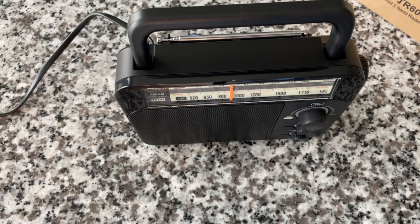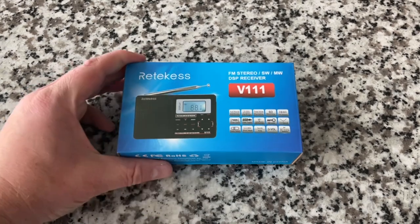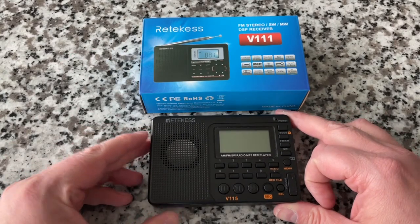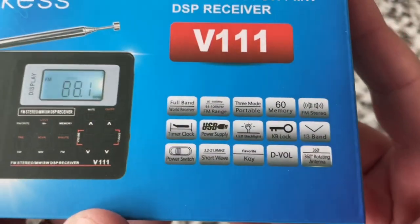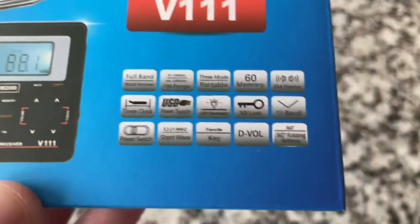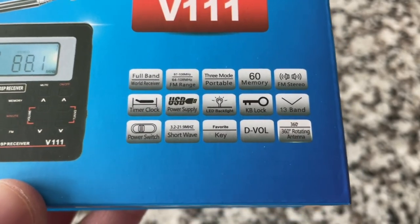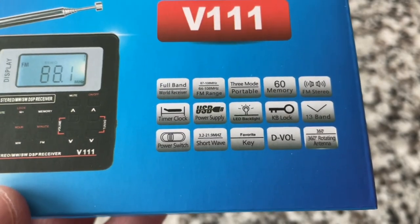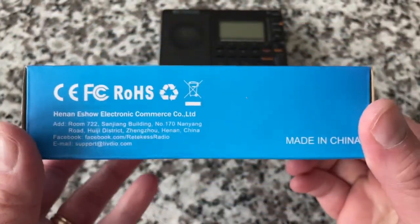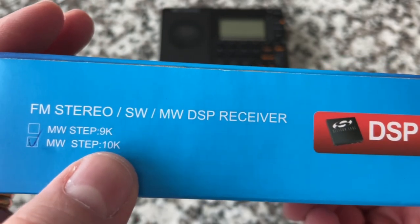We have one more: the Retevis V111 FM stereo shortwave medium wave DSP receiver. It looks similar in form factor to the V115. It says 'full band world receiver,' shows frequency response down to 64MHz, USB power supply, 60 memory presets, 13 bands, digital volume control, and FM stereo. It features a power switch — yes, that's listed as a feature.